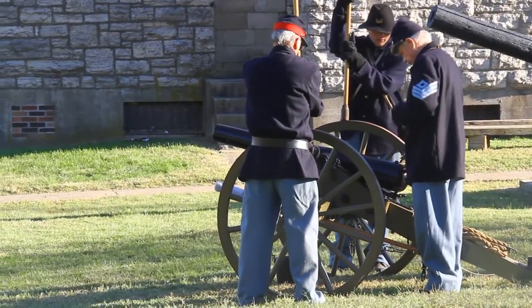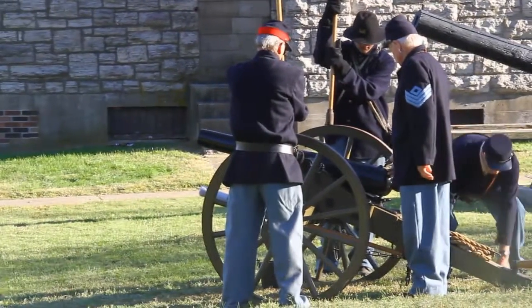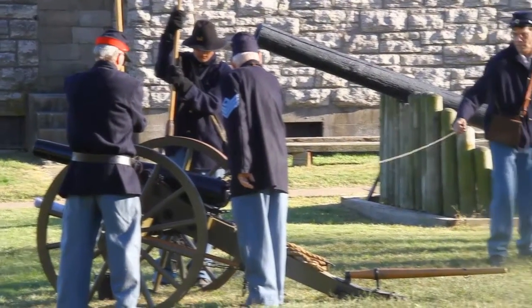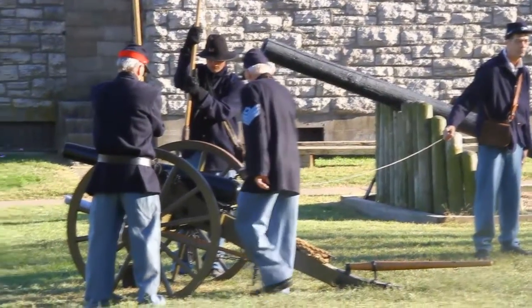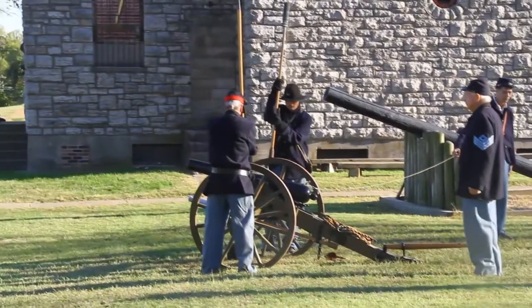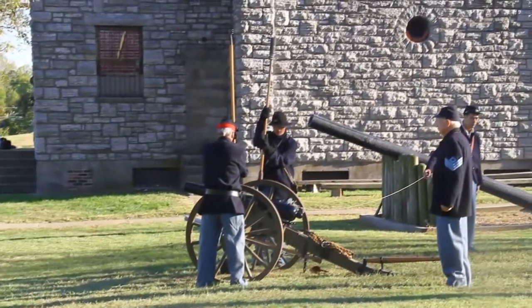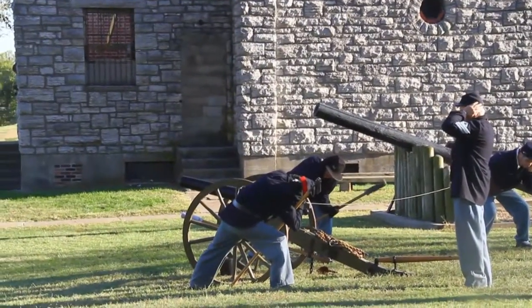Run! This is prime. Gun number one is ready! Cannoneers, prepare! Fire!